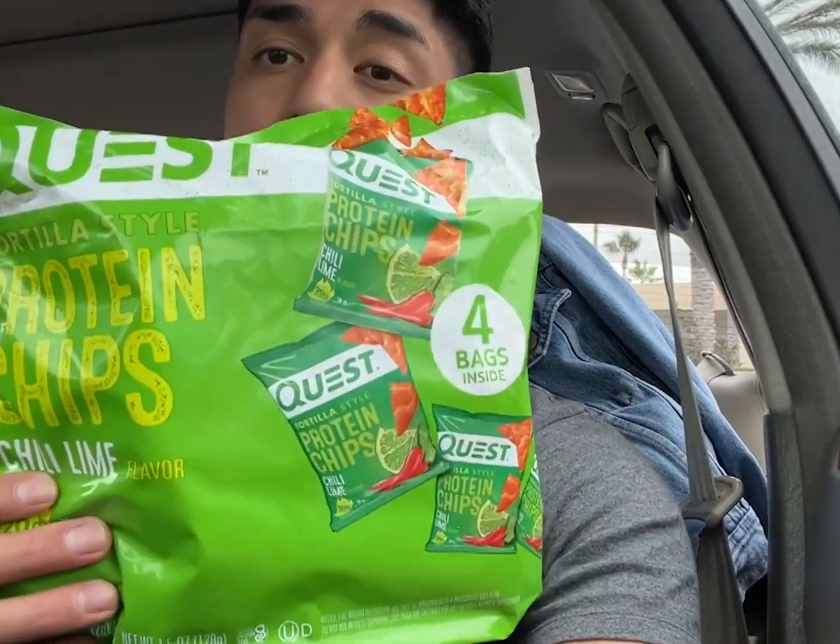I also got some Quest protein chips — these are my favorite protein chips. I've tried like four different flavors and they've all been pretty good. My favorite is the chili lime flavor; the taco flavor is great too — you could make your own protein nachos. Nutrition per bag: 140 calories but 20 grams of protein, roughly the same calories as a smaller regular chip bag but with 20 grams of protein. Highly recommend, though it is a little steep — four bags for about 10 bucks. But in terms of getting your cravings out the way and not feeling guilty about snacking on chips, I think it's worth it.